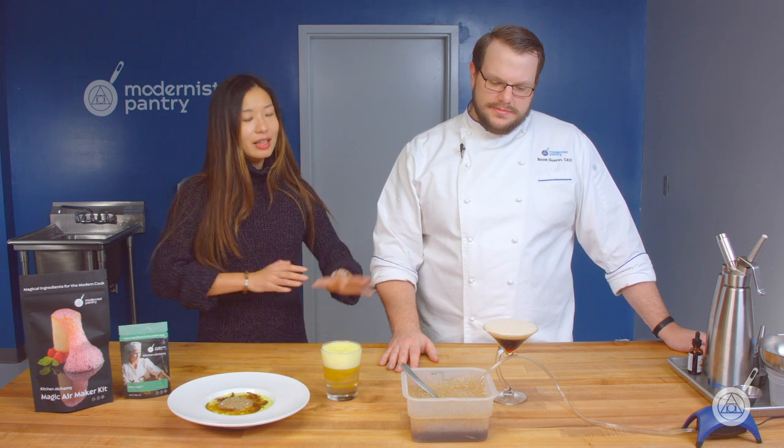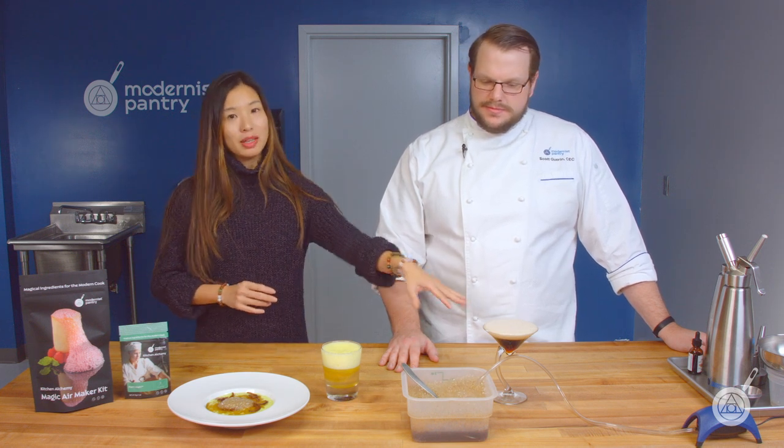Every two hours I would make a new batch of foam, and that batch would just keep going and going. For food safety purposes I would switch it out, but I could have left that foam for hours, even more. So if you want to give any of these recipes a shot, I definitely recommend this one. You can go to our blog at blog.modernistpantry.com — links are in the description below.